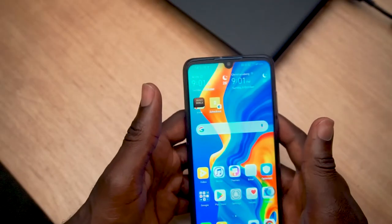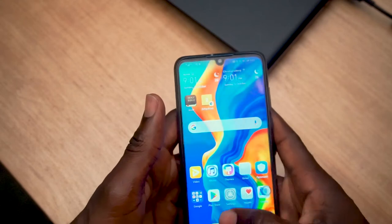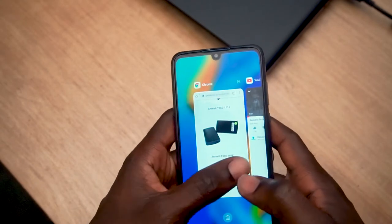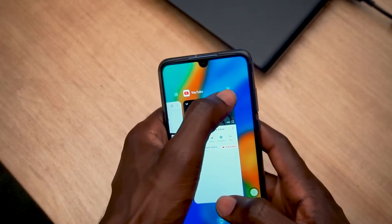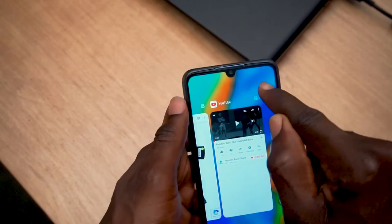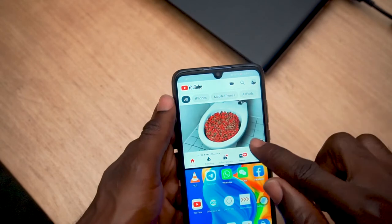So here's the Huawei P30 Lite. To have the screen split into two, all you have to do is switch to the mode where you have all your open apps showing. Once you're in this mode, notice there's an icon at the top right-hand side of the screen — the two bars. Go ahead and tap on that, and it gives you two screens.